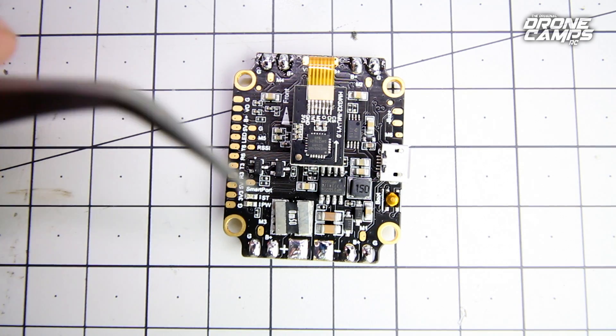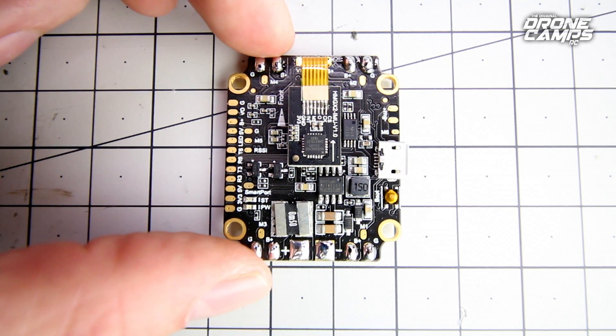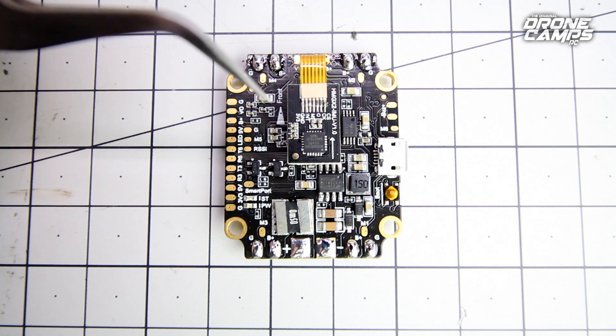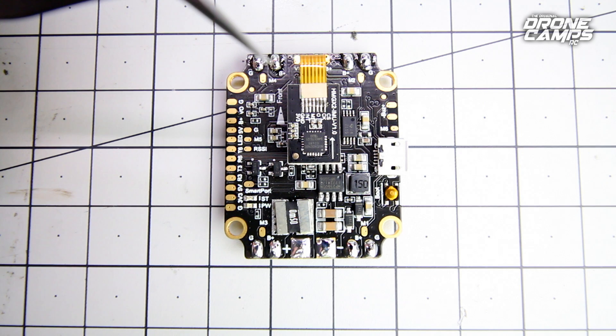Let's talk about what receivers it supports. A lot of you guys are using SBUS, which is pretty much the standard in the FPV community right now — it's a digital type of receiver versus PPM which is analog. Most of us are moving over to SBUS, and this does not support PPM. So if you have a PPM receiver and you're wondering why it won't work, it's because it does not work with the Kakute F4 AIO — it simply doesn't support it.